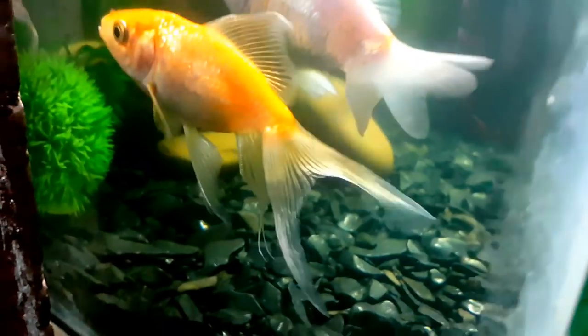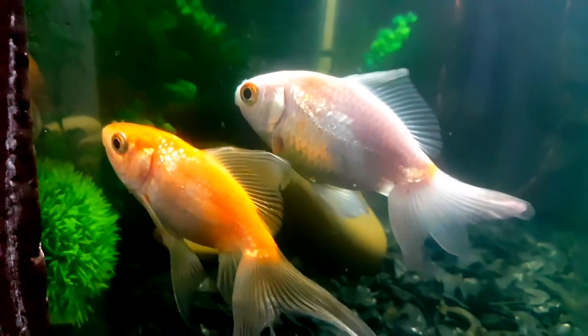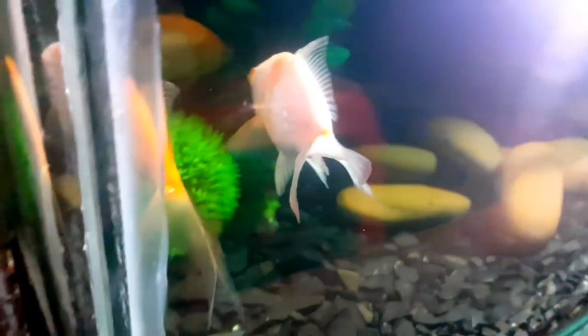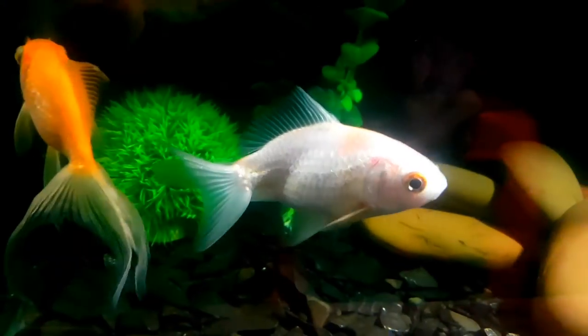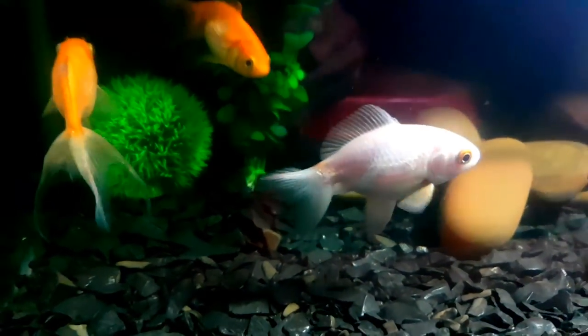The white fish is slim and easy to identify. The fins are small. Now, if you have a hybrid, it will be small. This is a common goldfish.